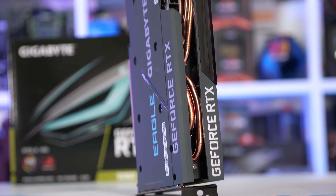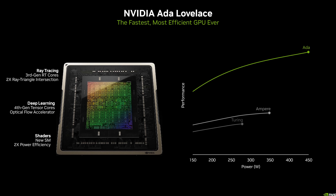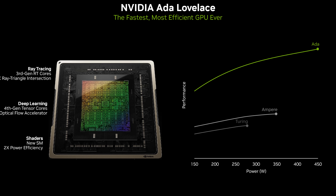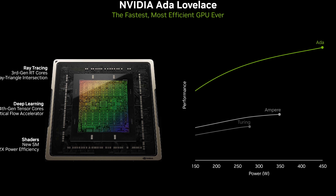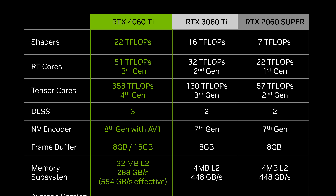For specifications, Nvidia are yet to release the full table of core configurations, but the RTX 4060 Ti uses the Ada Lovelace architecture built on TSMC's 4N node. We're expecting an AD106 die, a downgrade from the GA104 used in the RTX 3060 Ti. There are 22 teraflops of shader performance, 51 teraflops of RT performance, and 353 teraflops of tensor performance, implying 34 SMs and 4352 shader units. The memory bus has been reduced from 256-bit to 128-bit, though GDDR6 speeds increased from 14 to 18 gigabits per second, yielding 288 gigabytes per second of bandwidth.